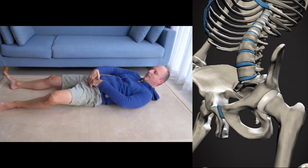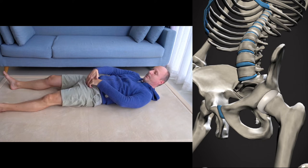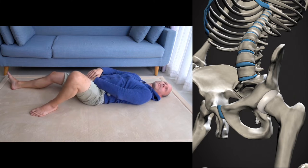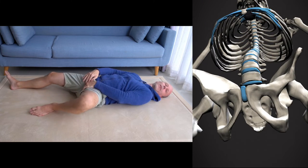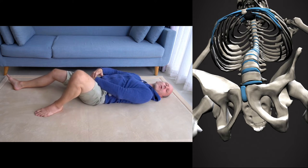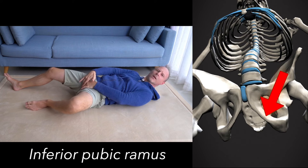Underneath the psoas, in this wiring duct, you will find your hip joint. We will continue on the inside of the leg to find parts of your pelvis. We found the upper branch of the pubis, and there's a lower branch of the pubis — on the inside you will be able to find a bony part.